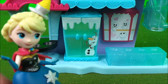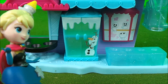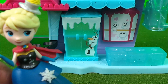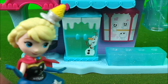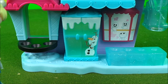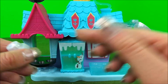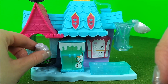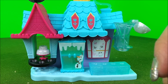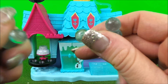Hey boys and girls. The shop here is my most favourite place to hang out with Olaf. As you can see, it's a little bit bare at the moment. So what we need to do is to get all the shelves full up with yummy goodies. Let's put this yummy cake somewhere over there in the window. Then we've got a few of these nice yummy looking snow sweets.